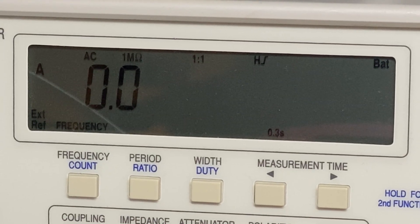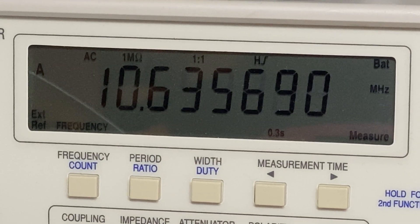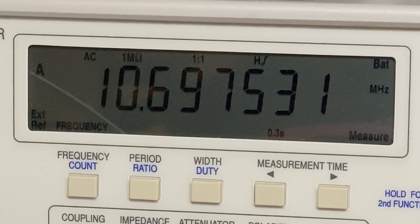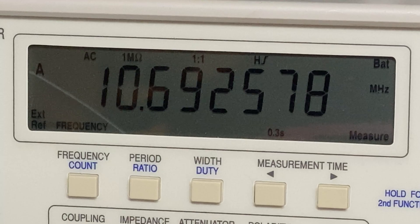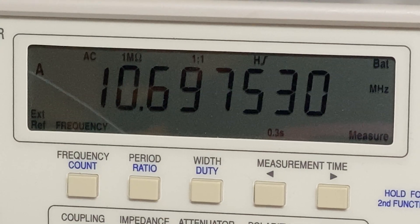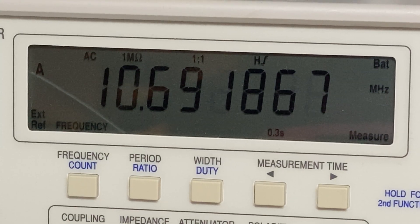No, it's not improved anything - it's still twitching all over the place and just generally being very upset with itself. LSB offset looks fine but the USB offset is all over the place, so I'm not sure what's going on. Some further investigation needed.